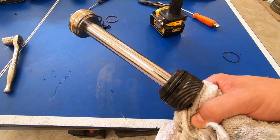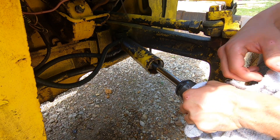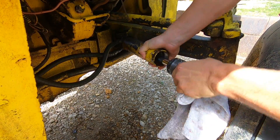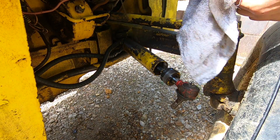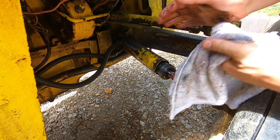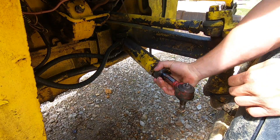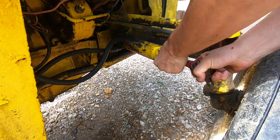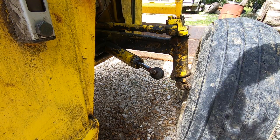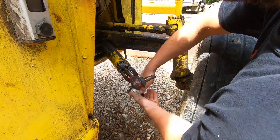Now we are ready for reinstallation. Go ahead and slide this back into the housing — don't force it, just wiggle it until it goes in. There we go. Now we can thread on the cap. Everything is much tighter now with the new seals in place. I'll go ahead and use the spanner wrench to thread this in, then use my other spanner wrench to torque it down.